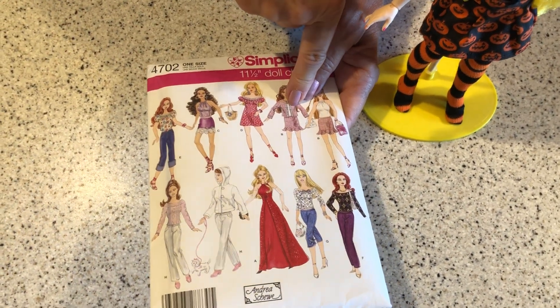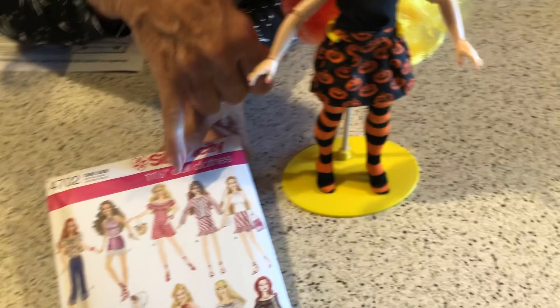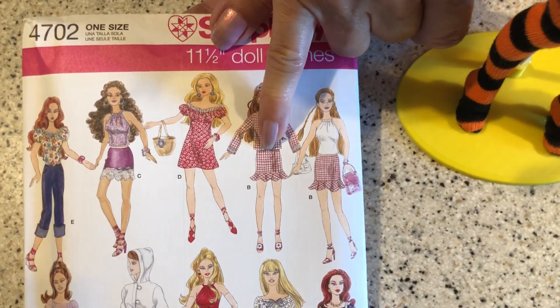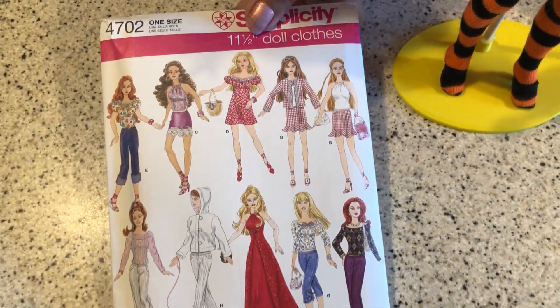I think it's B. And I left the ruffle off and I cut it large and then I added darts to the front and to the back to accommodate the Rainbow High build.